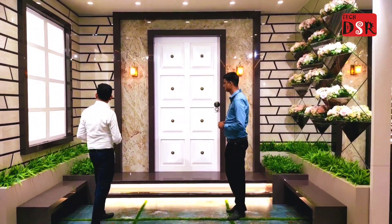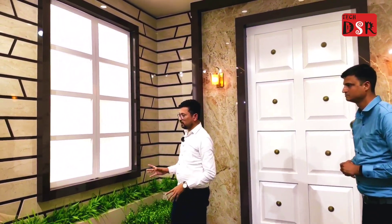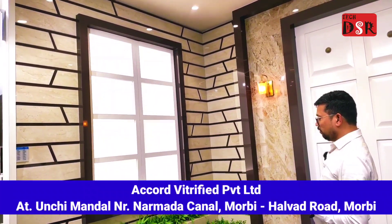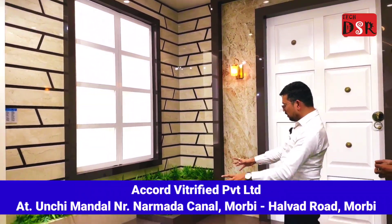This is the window frame. This is the framing of the beauty in the window frame. The beauty has also been made here. This is a very simple design.